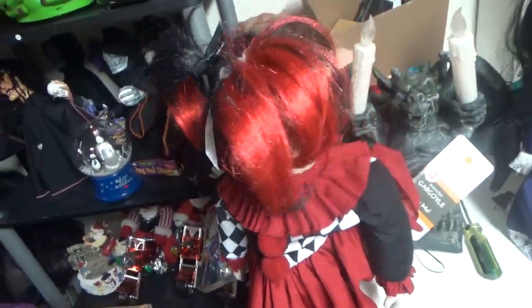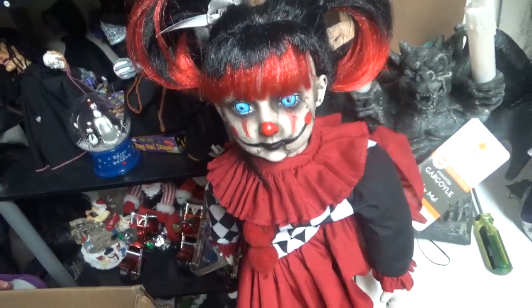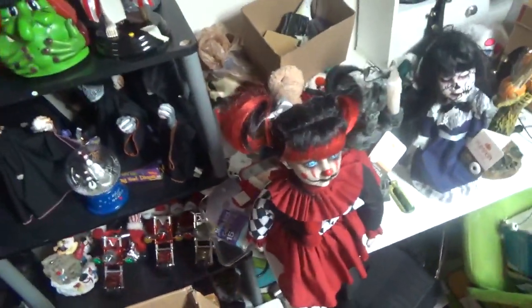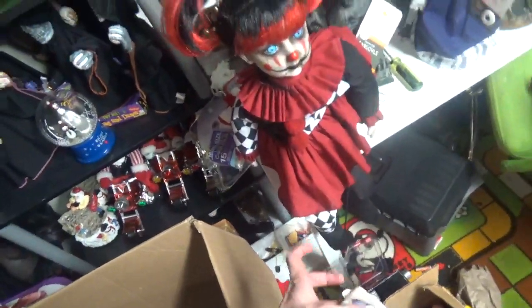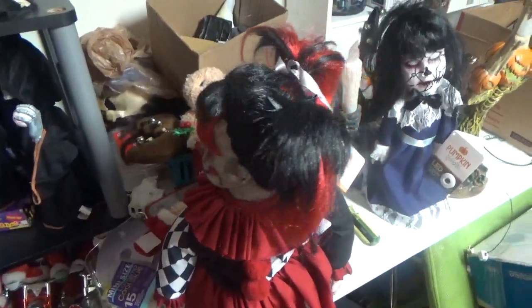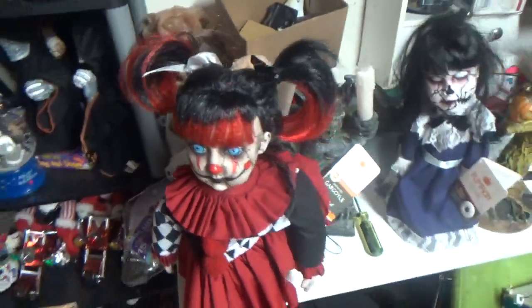[Doll repeats:] "Let's play a game where you pretend that I'm just a sweet, innocent doll." That's a fun game. "Don't look under your bed. Don't look in your closet. In fact, just keep your eyes closed." There was one of those regular haunted dolls that just talked — from Spirit Soul last year — that had this audio as well.